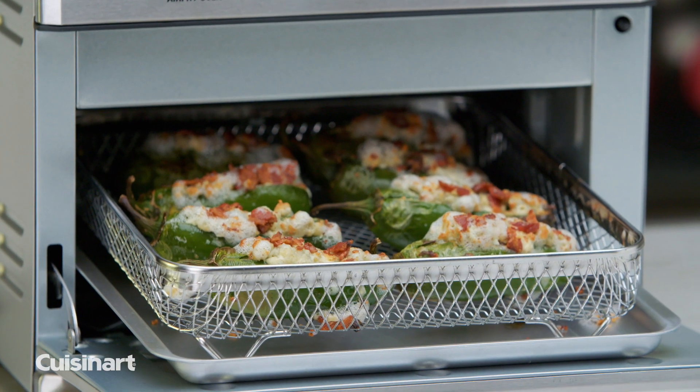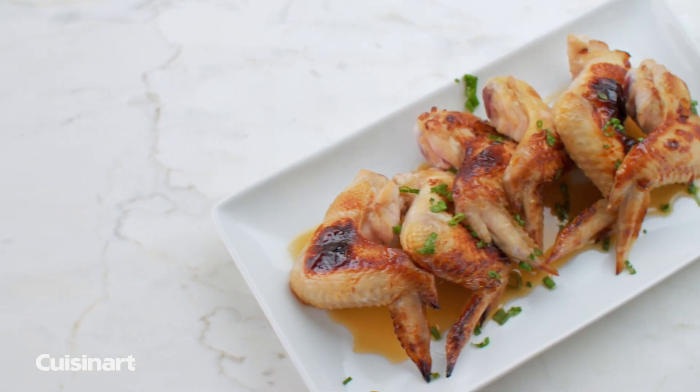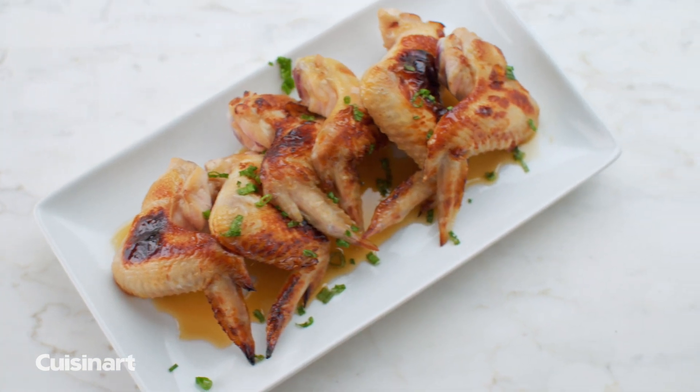Air frying meals is a healthy alternative to traditional frying. The high-speed fan and heating element circulate hot air to cook a variety of meats that are delicious and healthy.